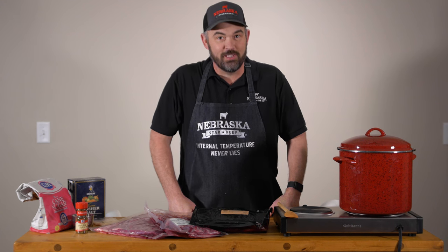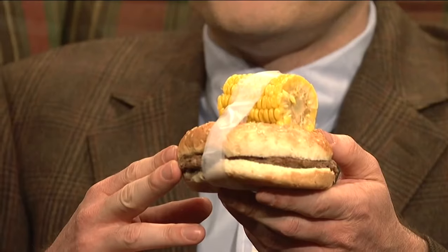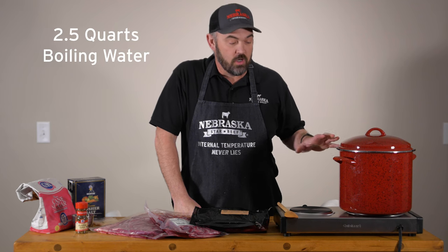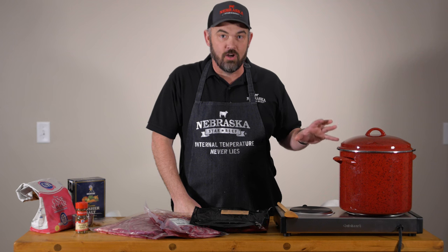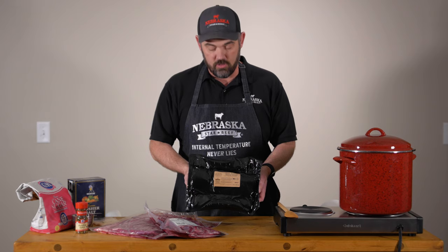Hello friends. Today we're going to make corned beef. Do you like corned beef? I make my own. We've got our water boiling, so we are now ready to start making our brine that we're going to put on this beautiful eye of round roast.